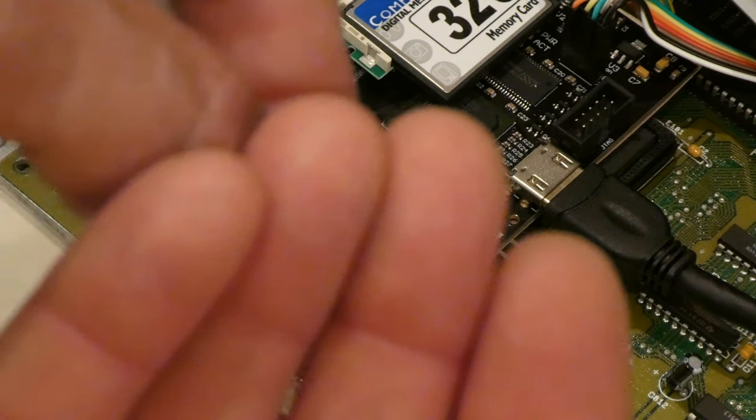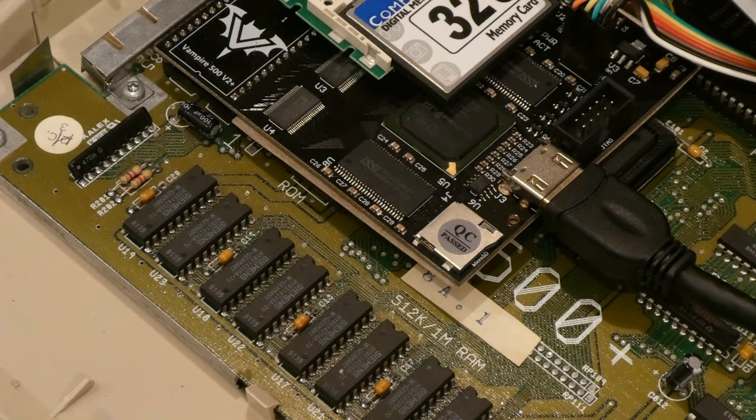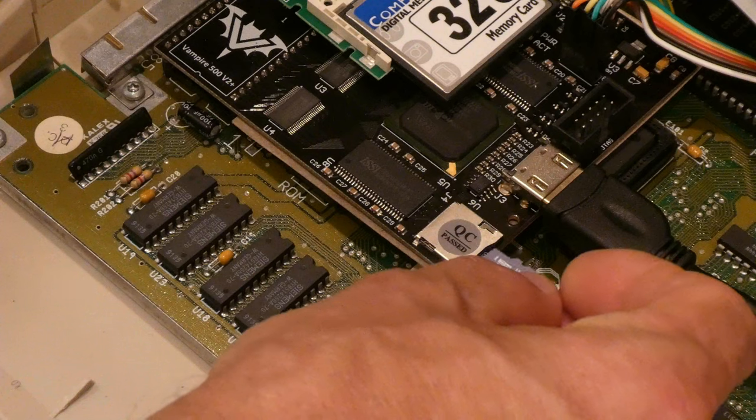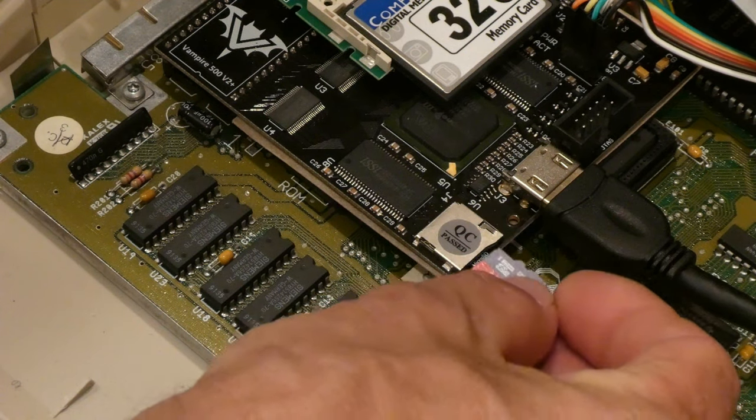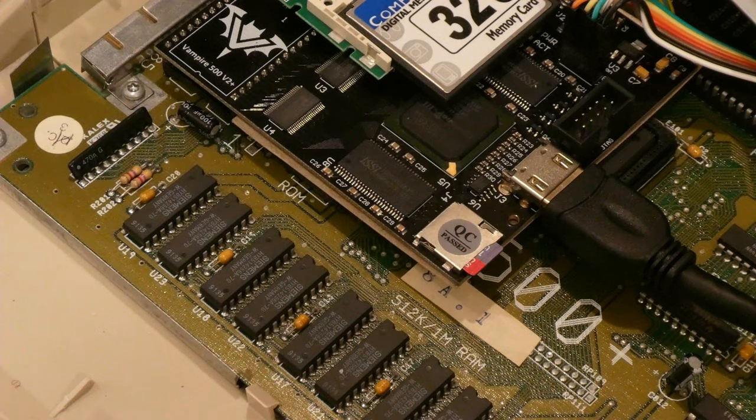I highly recommend using SanDisk cards. I have pretty good luck with them. I have issues with Kingston cards — they work okay if formatted with the DOS file system like FAT95 for the Amiga, but I want to use PFS, which is better for file recovery and has built-in redundancies, and is much more robust than FAT95 or the regular fast file system.